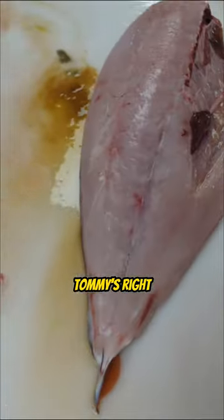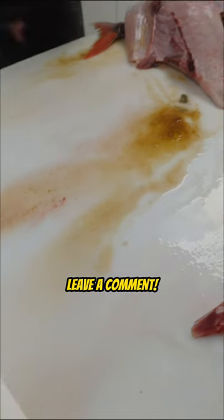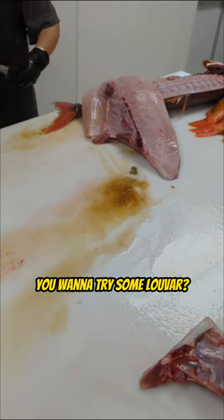Gang, Tommy's right. It's all about utilizing every part of this fish, and it's a beautiful piece of meat. Leave a comment, let us know what you think. You want to try some luvar? Go see Tommy.